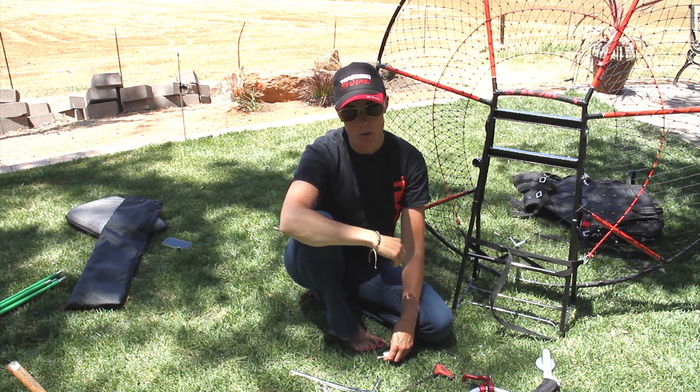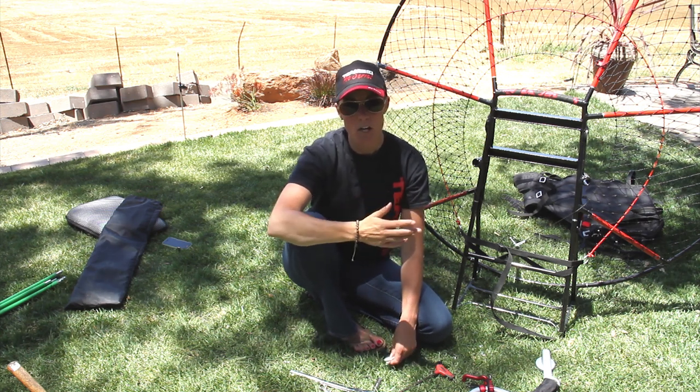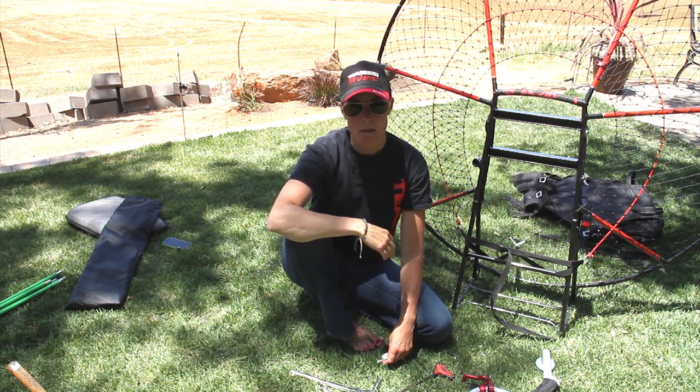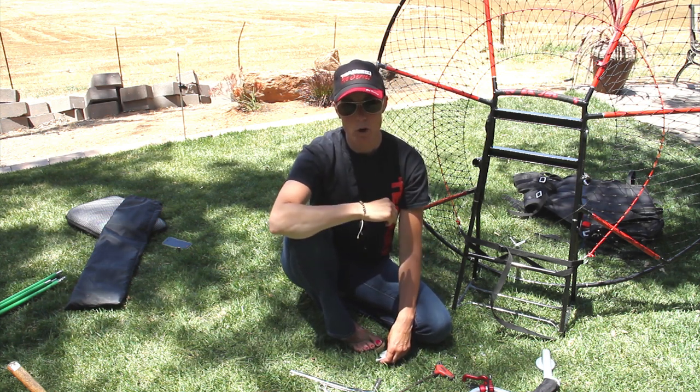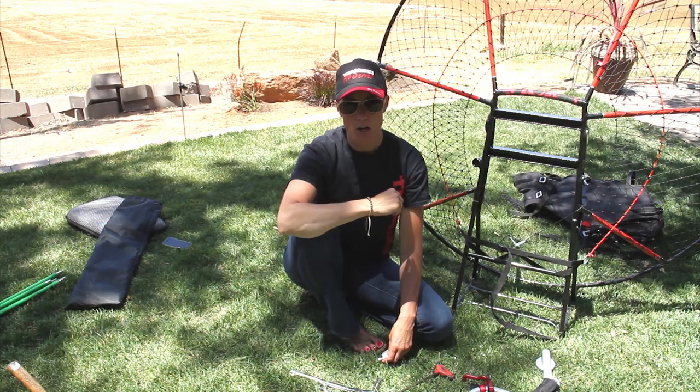Hi, this is Heidi from Blackhawk Paramotor. We are continuing the video on assembling your Kestrel frame. My portion right now is the Kestrel Pro. So if you have a Kestrel Pro, please watch how you install the arms and the harness.